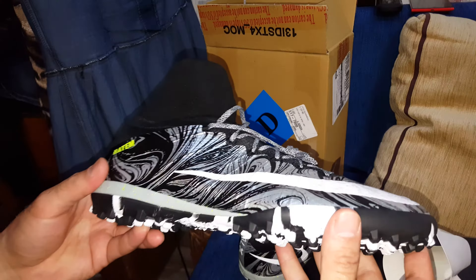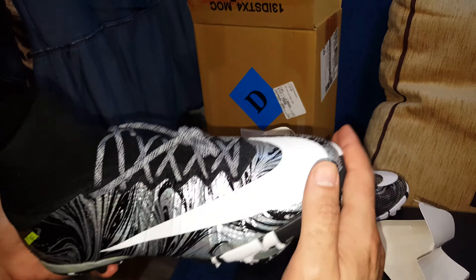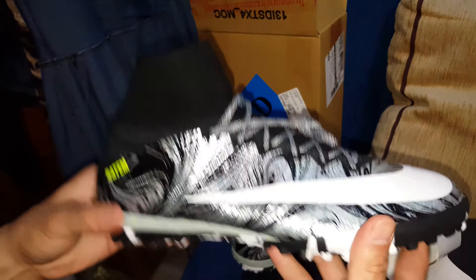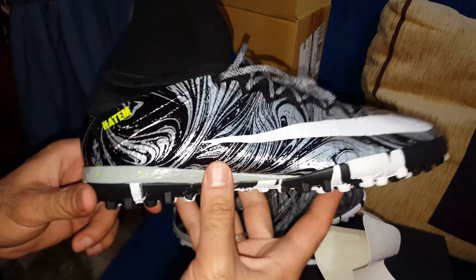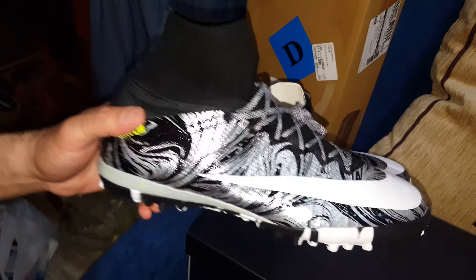The cool thing about the MercurialX is that it helps you shoot strong shots. If you put your full power in a shot you won't feel hurt from any part of the shoe. The second thing is it's very light — so light, which means it's gonna make me very speedy.